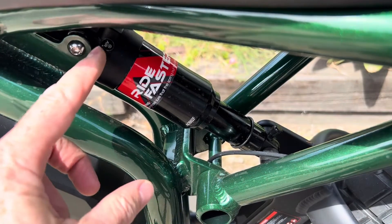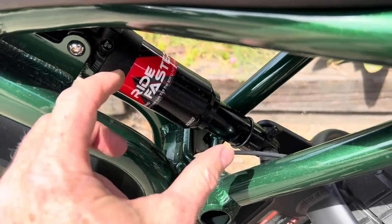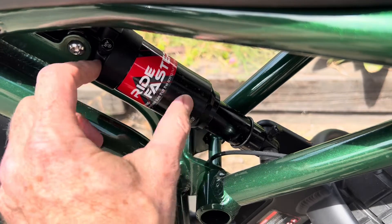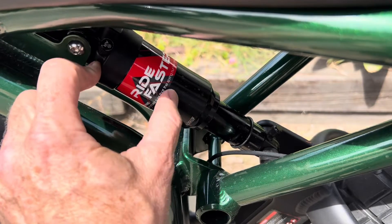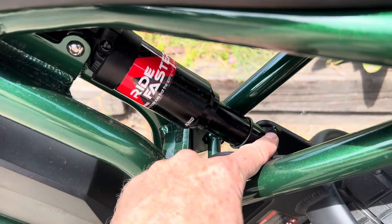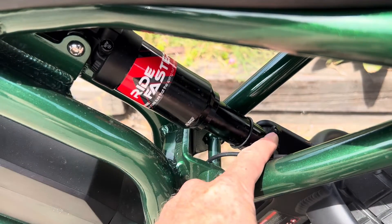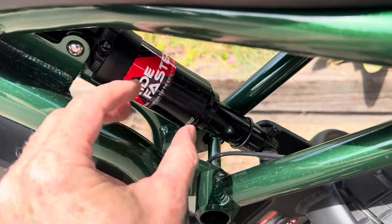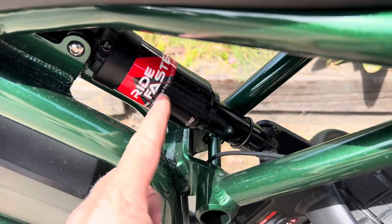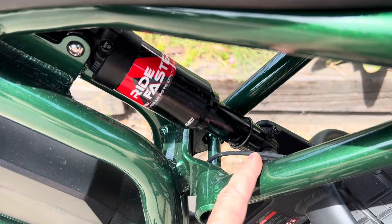On a dual chamber shock, there's a chamber on top that you add air to — that controls the pushing force down toward the wheel, which is the compression. When you go over a bump, that chamber is what gets compressed. There's also another air valve down here that controls your rebound — the air you put in there will make it bounce back more or less. You adjust the two chambers, keeping sag in mind, to get the most comfortable ride, which is really a matter of individual preference.